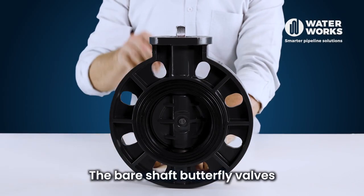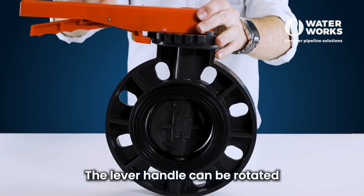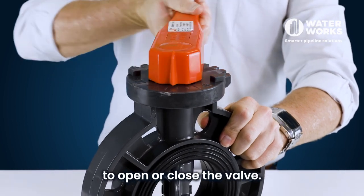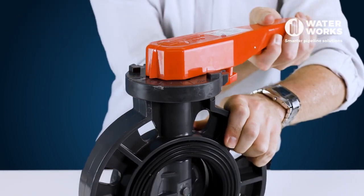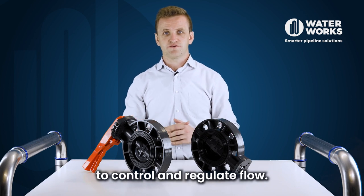The bare shaft butterfly valve allows you to mount a gearbox or actuator on the top. The lever handle can be rotated to open or close the valve. These valves are commonly used to control and regulate flow.